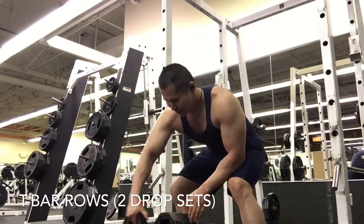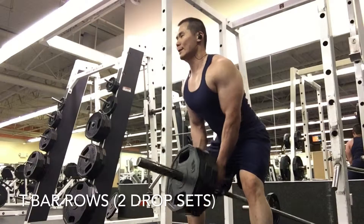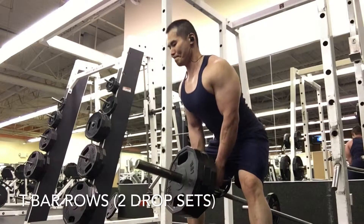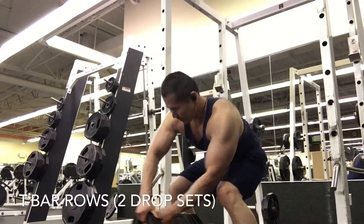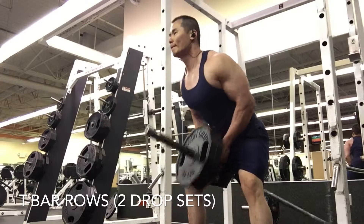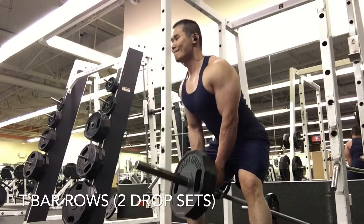I wasn't able to lift as heavy — I'm just trying to listen to my body and not overdo it. I think it's a misconception that one particular day defines your progression. It's about being instinctive to avoid injury and help with recovery before you start lifting that muscle group again.